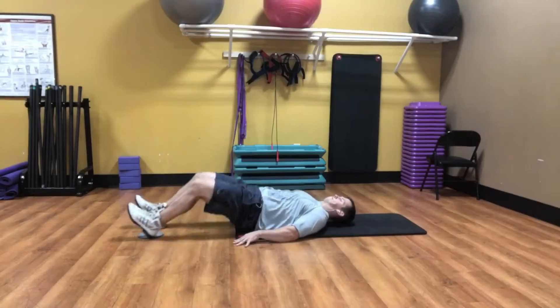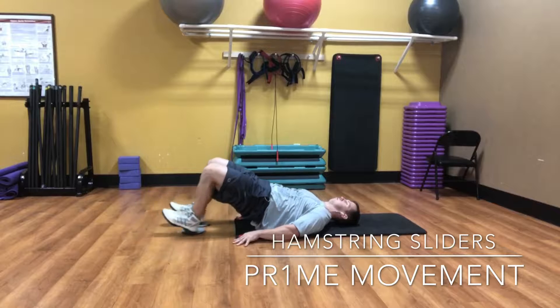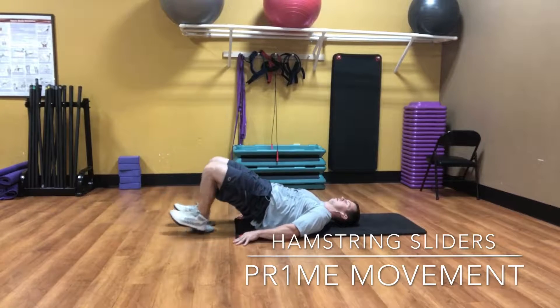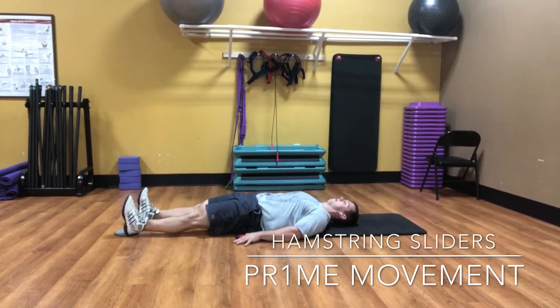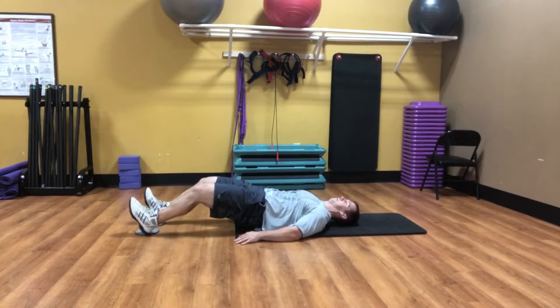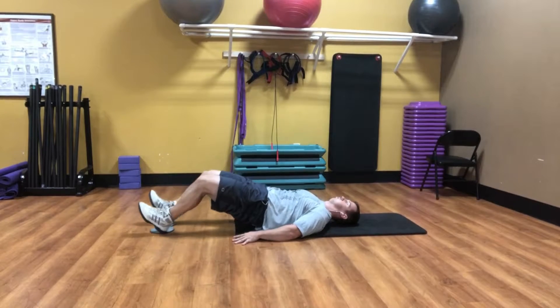Hey guys, Dr. Koontz. We're going to go over the hamstring sliders today — one of the most underrated but most challenging and beneficial exercises for isolating the hamstrings. All you need is a couple of sliders. You can even find these at Home Depot for a few bucks if you want to do them at home. Make sure you're on a wooden floor so it slides up and down easily.